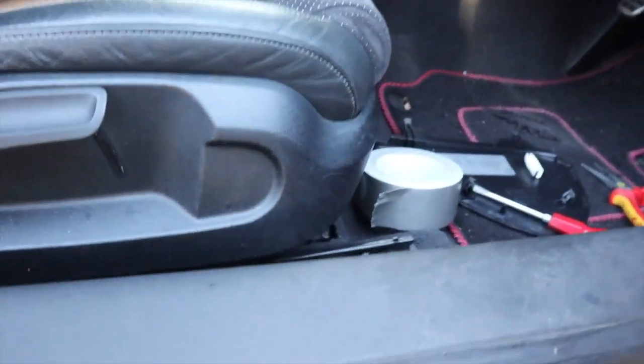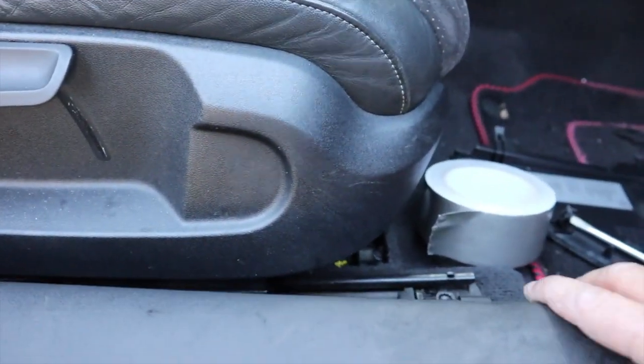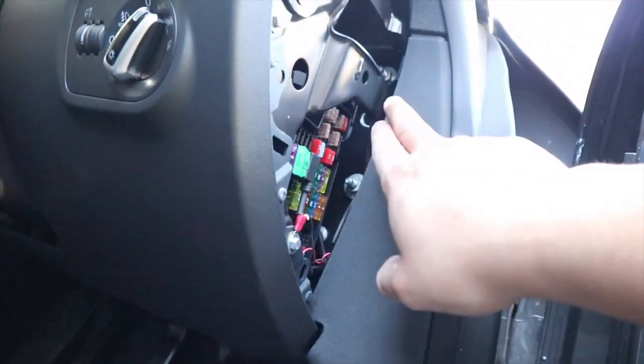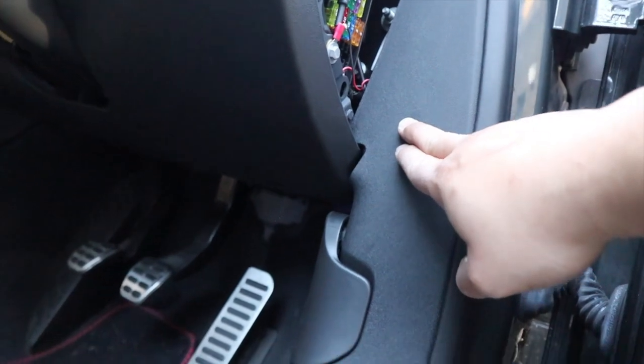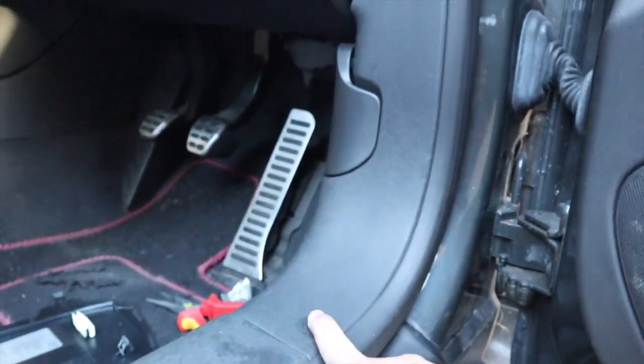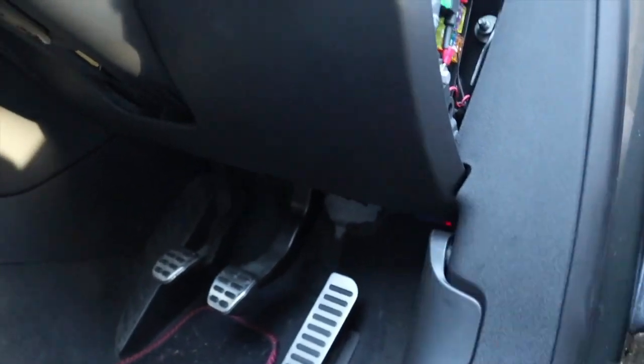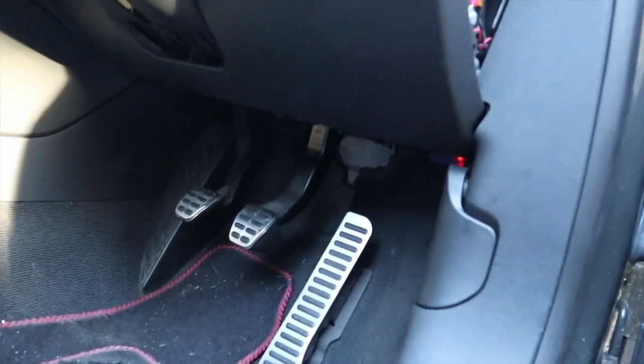So you can see this one has got clips all the way along — you just want to pull it and the clips will burst off. This one's got three clips: one around here, one around here, and one right down here. It's pretty easy — you just clip your new handle in. Just give it a little pull like that and your bonnet's open.